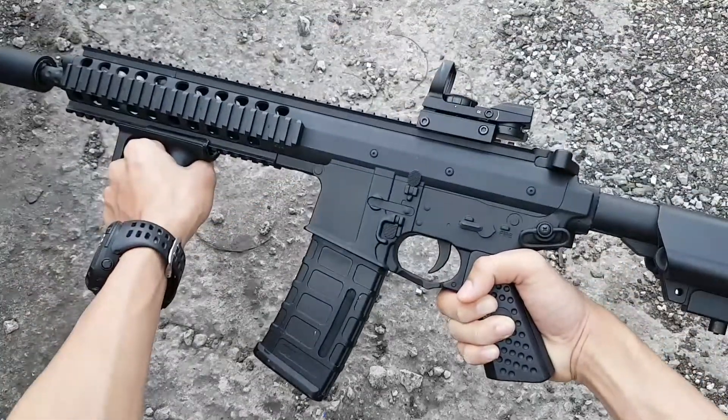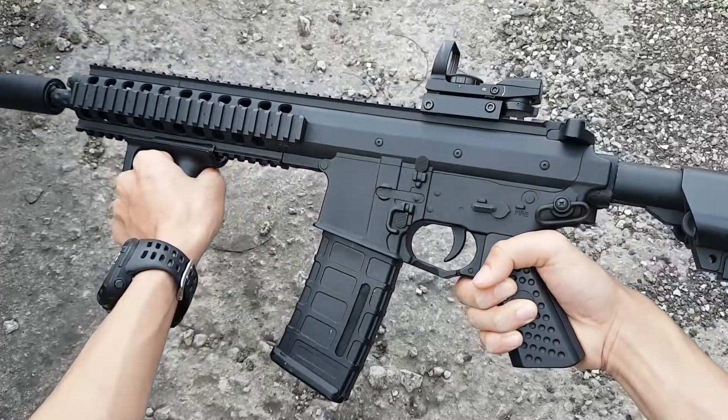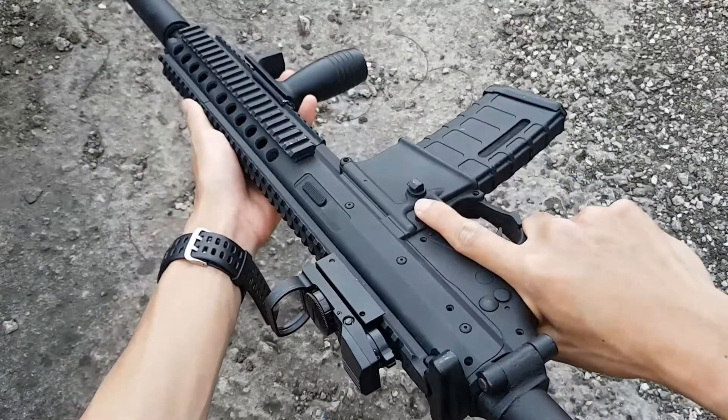Di video ini gue bakal mereview unit catch PDW Bison yang sedang gue custom sehingga terlihat seperti ini. Dan disini gue bakal review bagian luarnya sebagai inspirasi untuk kalian yang akan meng-custom unit catch PDW merk Bison ataupun merk The Cobra.